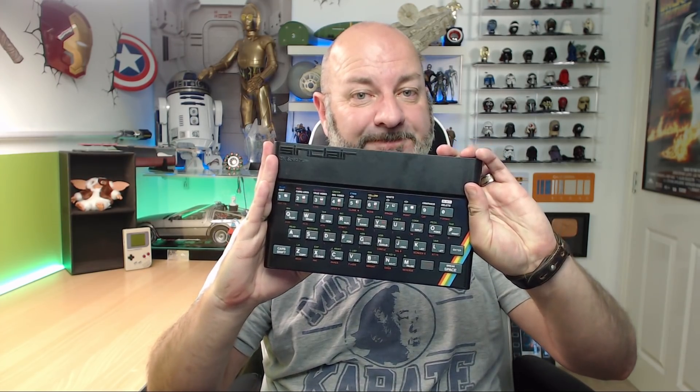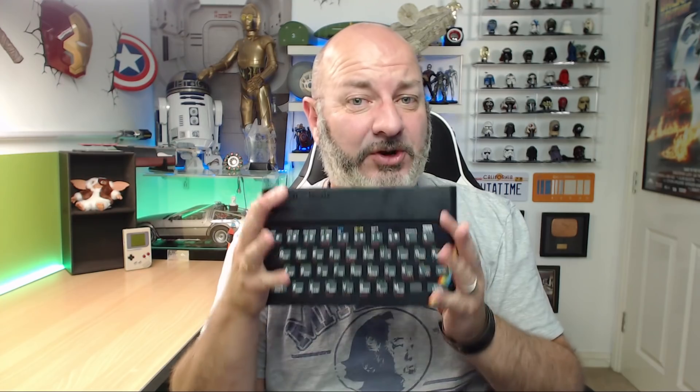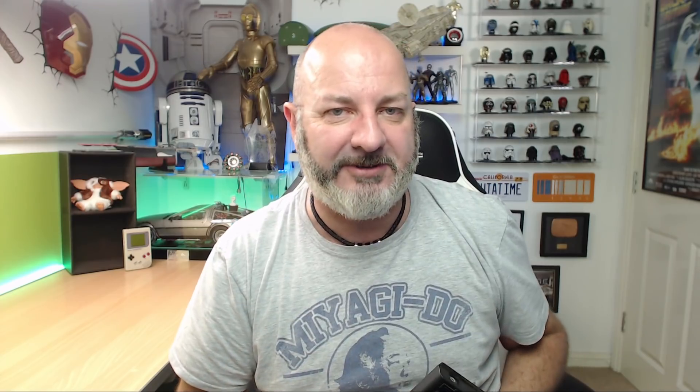Today I thought we'd focus on the Sinclair ZX Spectrum. When I wasn't on my BMX or playing out with my friends and having to come in when the streetlights turned on, I was playing with this little bad boy — and believe me, this got a lot of hours of playtime. This is the actual one that I had when I was a kid. Obviously since then I had a few of the other models, but I kept this one just for nostalgia reasons.